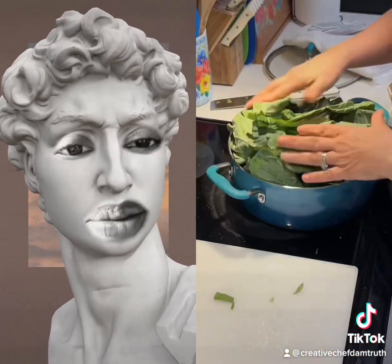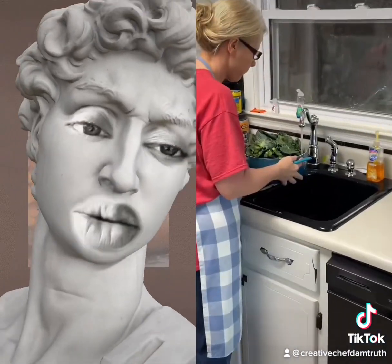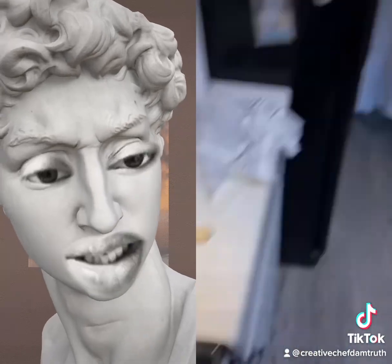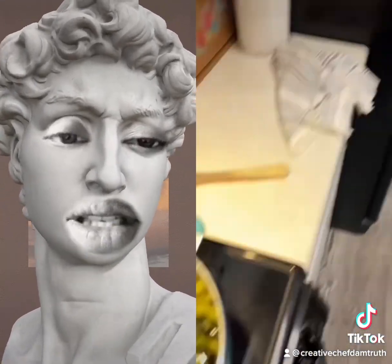Why is the pot so small? Ma'am, we've got to go back to step one. You need to wash those greens. You need to fill your sink up with some hot water and put some salt in there.